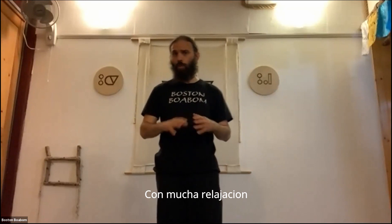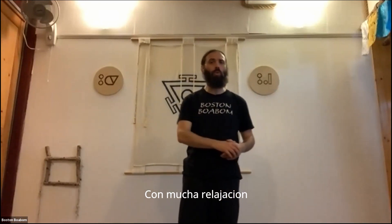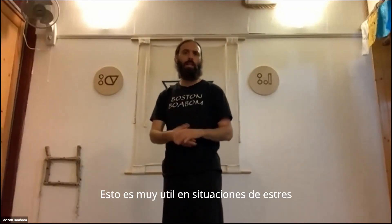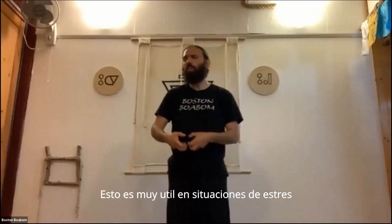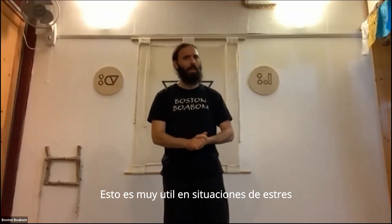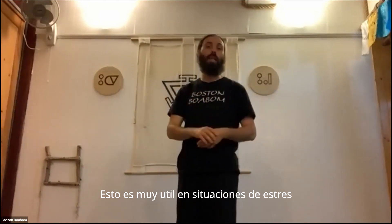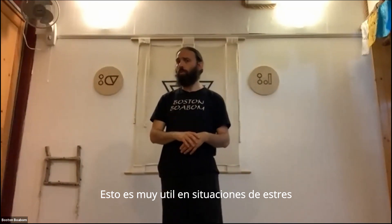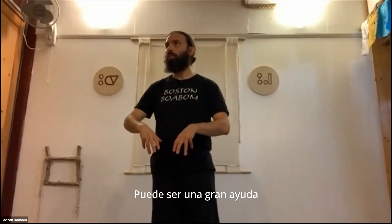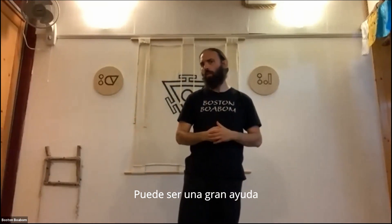Very good. And you see, with just a few breaths you quiet a little bit and go into a more calm and relaxed state. You can use this meditation in any moment. You don't have to breathe strongly with a lot of sound. If you're in public and you need to use the meditation, you can breathe silently, even in and out through the nose. The deep breathing is very useful, and this focus on recycling the energy can be a very big help.